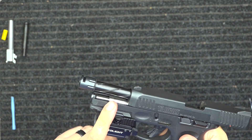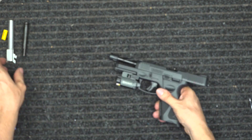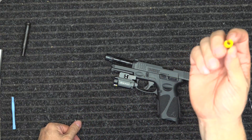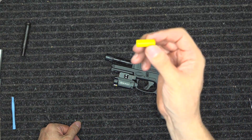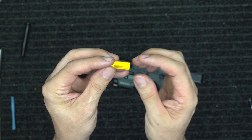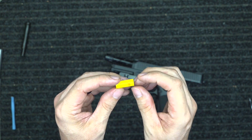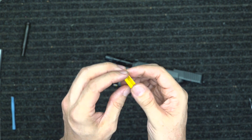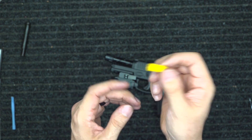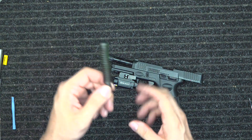I also changed out the striker sleeve to the stainless steel striker sleeve. Everyone can see that right here. That smoothed out the trigger — took away the trigger grit, or the hanging trigger, whichever one you've got. That took it away. I highly suggest changing this out.